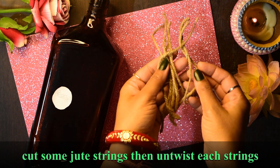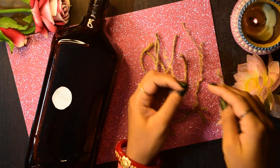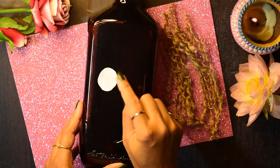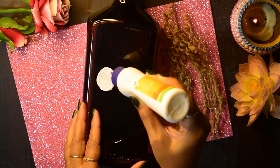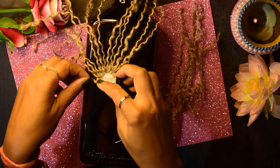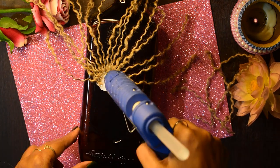Then I have some jute strings here. We need to untwist them. I will apply this out and use it to make the design on the bottle.